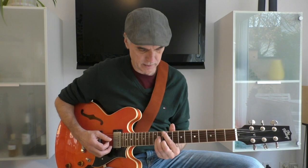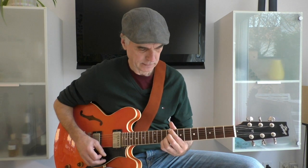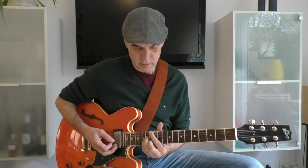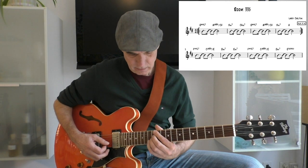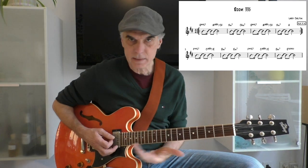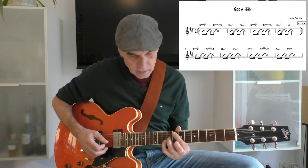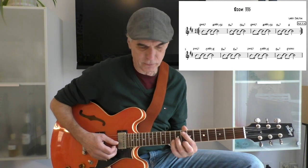The whole thing is repeated. Then it moves up a minor third to Fmaj7 — same chord progression, just a minor third up. I actually like to play it in this position — the same chords, but they sound a little bit fuller.